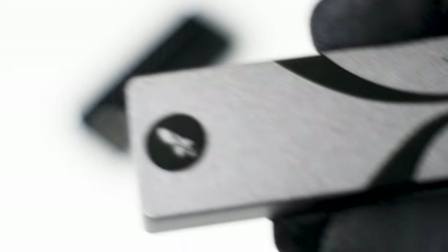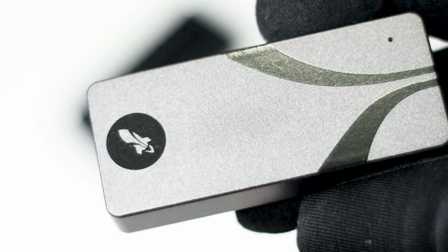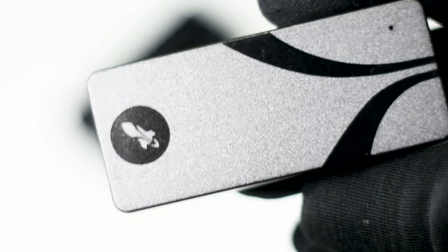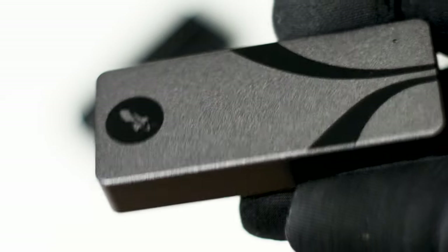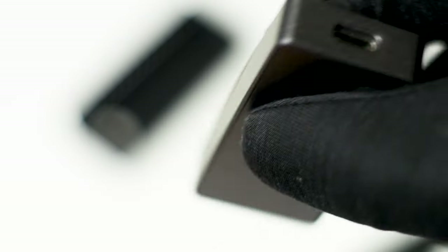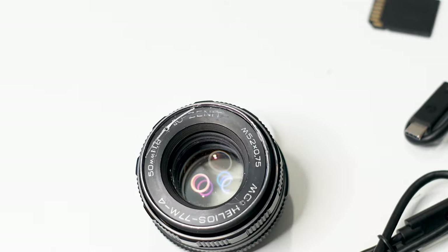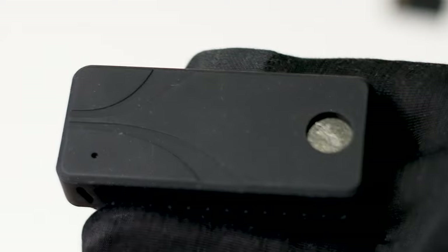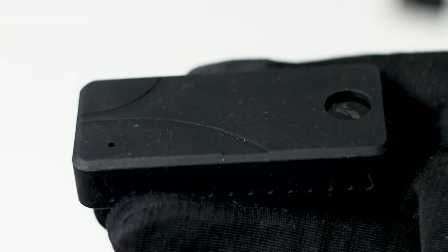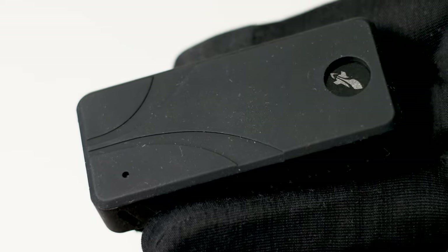The Sabrent Rocket Nano V2 2TB is a great portable SSD. It offers the advertised speeds and then some, and the aluminum casing makes it a great outdoor storage device. The main advantage is the native USB Type-C port — it does not use an adapter but a custom-made PCB. Unfortunately, I was unable to take it apart to showcase the internal construction, but based on its performance everything checks out, from a Phison-made controller to the Kioxia memory chips.